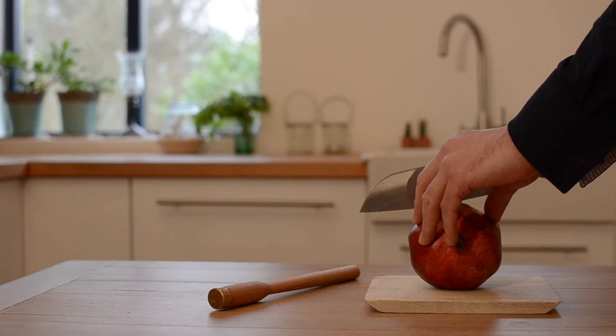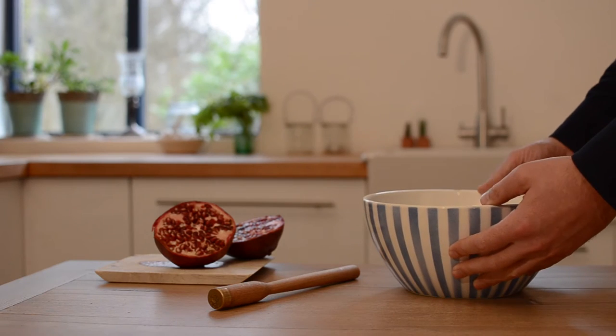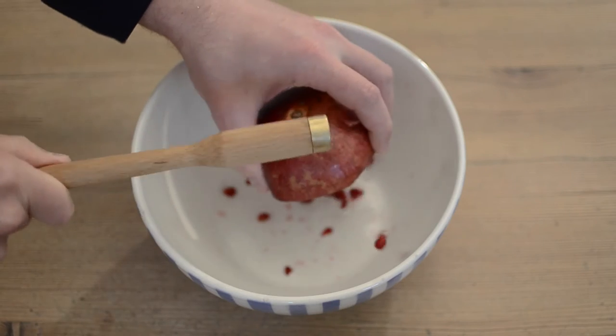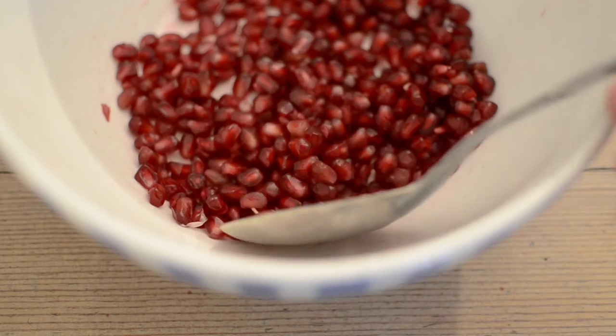How does it work? Simply cut the pomegranate, select a white bowl to catch the seeds, and then use the Granadeur to easily pop out the pomegranate seeds — and ready to enjoy.